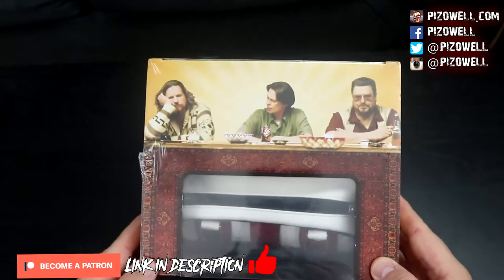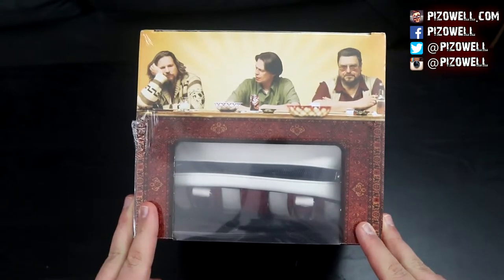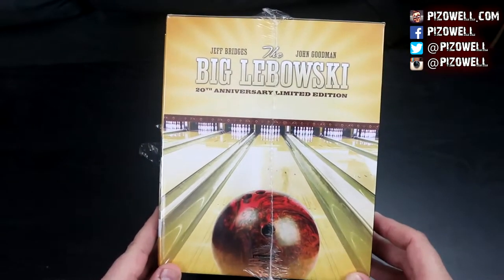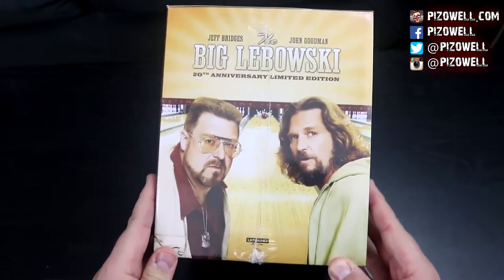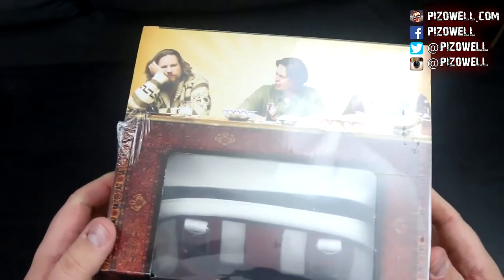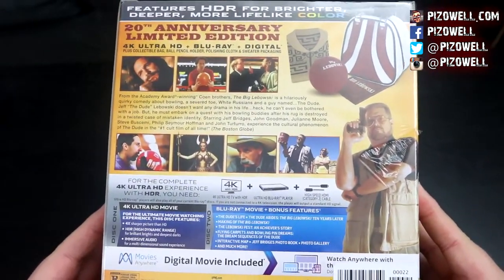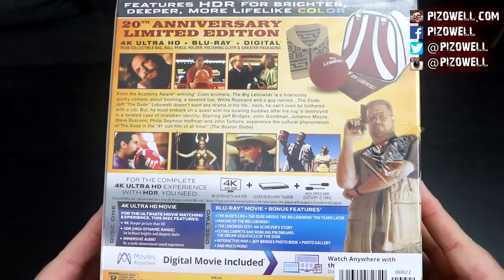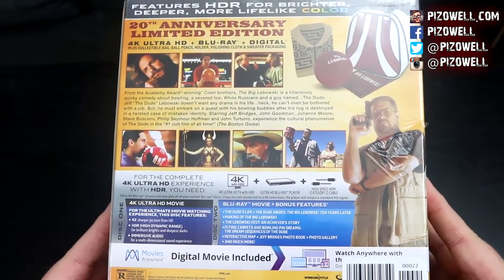Let's just take a look at the packaging. There's Walter, Donnie, and the Dude. Here's the side of the box — we've got the bowling ball going down the lane. Here is the other side of the box with Walter and the Dude. Here's the bottom of the box — nothing really on the bottom. Let's flip it around to the back. 20th anniversary limited edition — it's got the 4K Ultra HD, the regular Blu-ray, and a digital code.